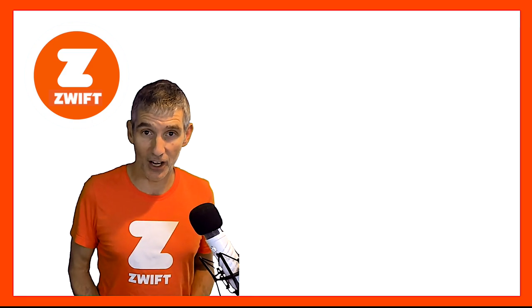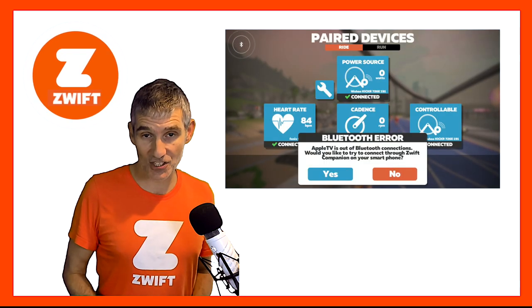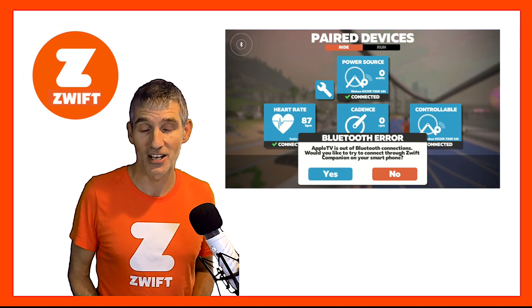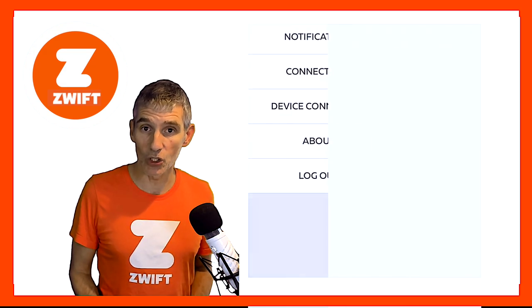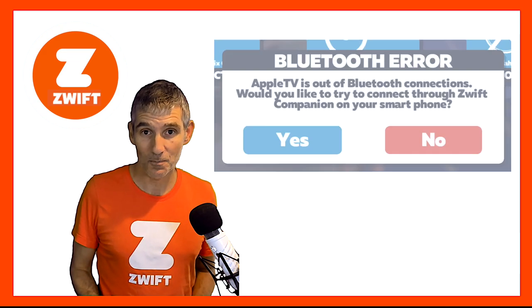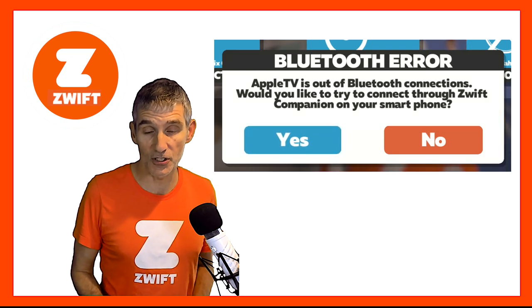But the other option is the Zwift companion app, and this is where it comes to the rescue. If you try and pair more than two Bluetooth devices in Zwift, you will get an option come up on the screen. That option asks you if you want to use the Zwift companion app to try and find other devices. Select yes — simple as that. All you have to do is make sure that this button is on in the Zwift companion app, and then you'll get that option when you try and pair more than two Bluetooth devices, and then you can pair to your heart's content.